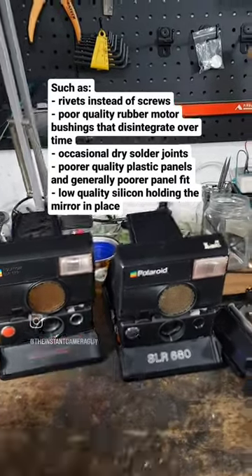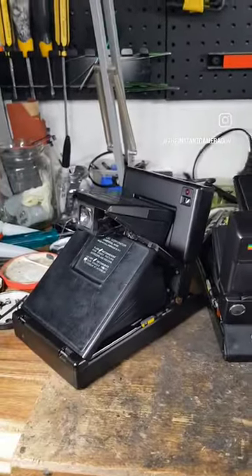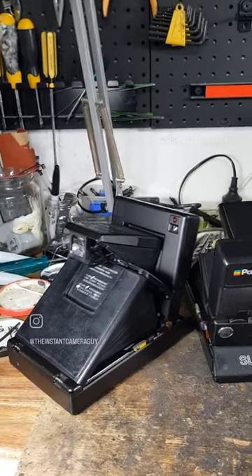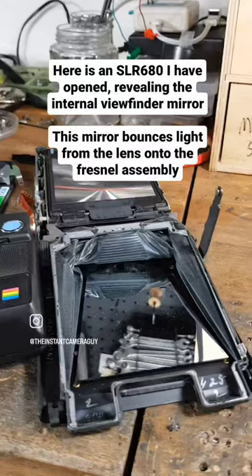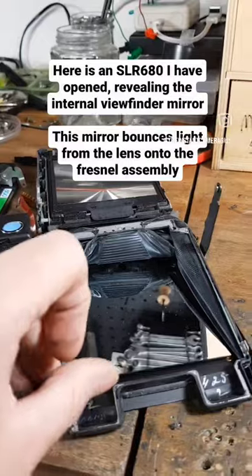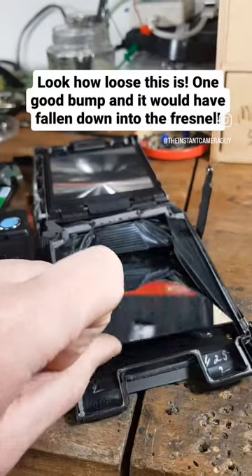They also used poorer-quality silicon for the mirror that goes along the rear of the bellows panel. This mirror makes up a portion of the viewfinder assembly and is critical in the camera's operation. Unfortunately, during the 1980s, Polaroid swapped from using a silver-coloured silicon that they'd been using on earlier SX-70 cameras and opted for a clear silicon instead. This silicon is basically guaranteed to have failed by now.